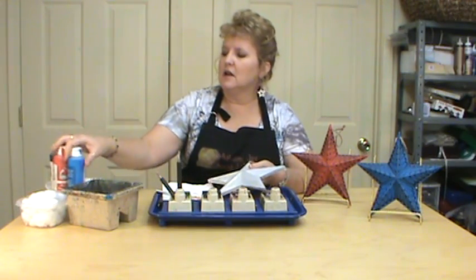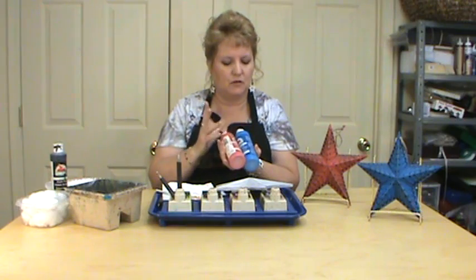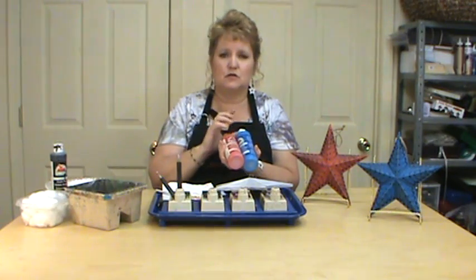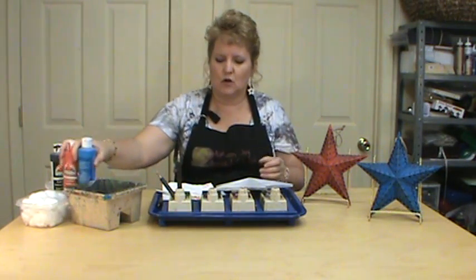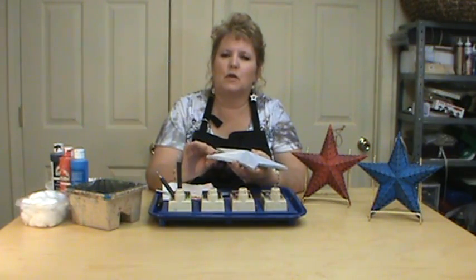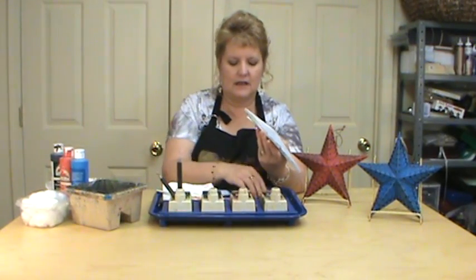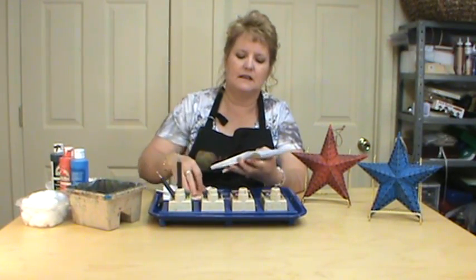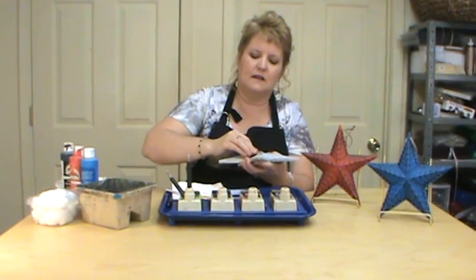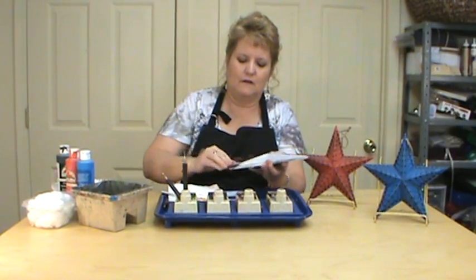The first thing I did is I chose my acrylic paints — I did a red, white, and blue, just closest to the colors that you want to go with. I base coated my star with a couple coats of acrylic paint and then what I did next is I took my sanding disc and sanded right on all of the edges.